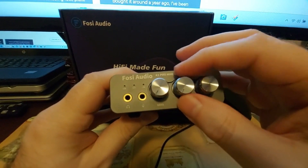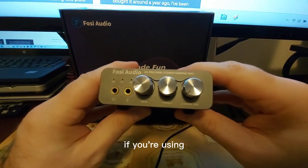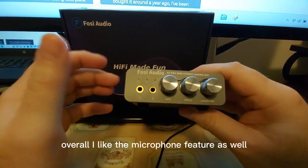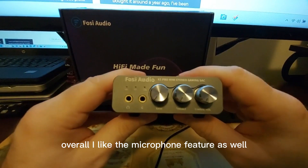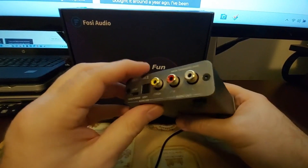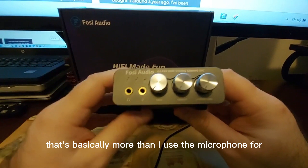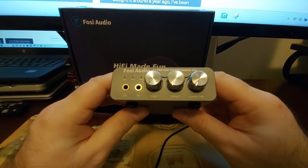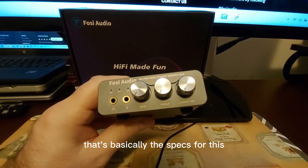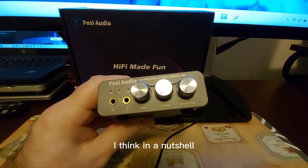It's excellent for gaming — for a first-person shooter, keep bass at normal and enjoy the soundstage; for an RPG, adjust for atmosphere. The microphone feature worked well too. I don't use the mic much for gaming, mostly just for talking like now, but it performed well.